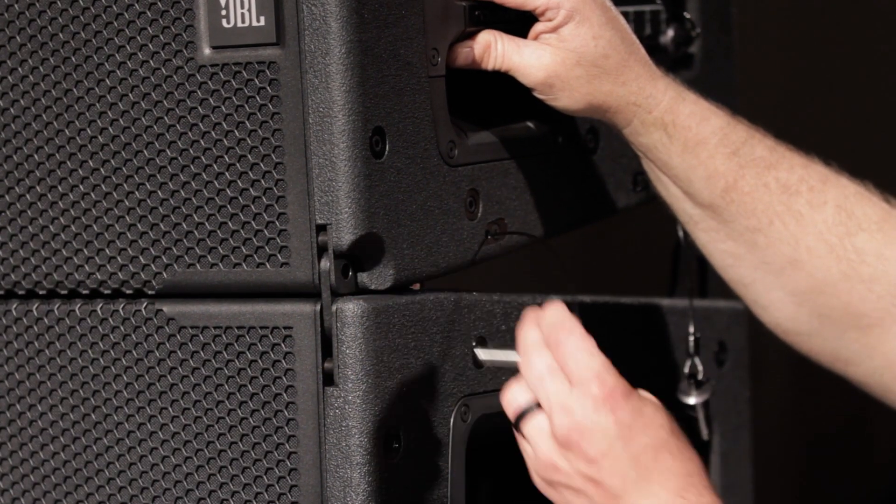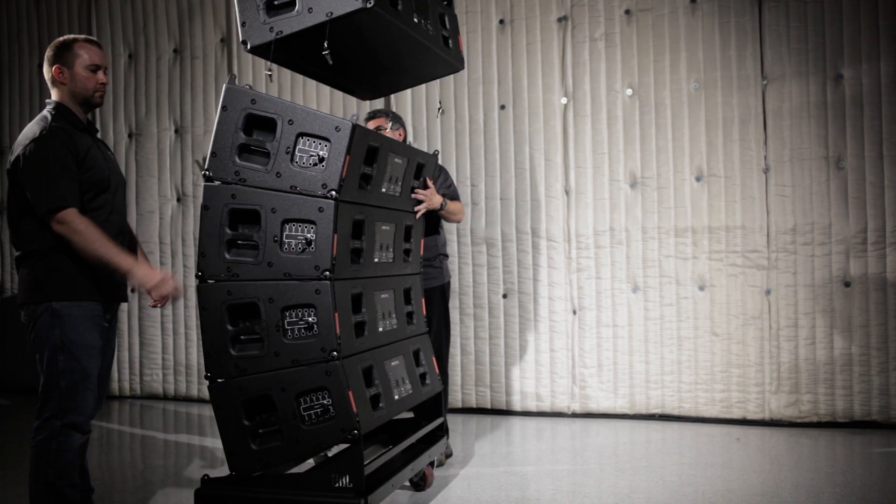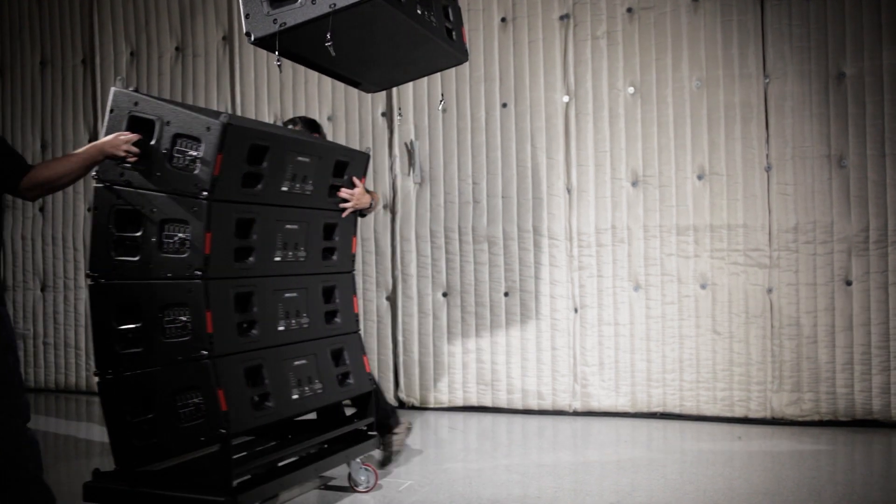Once all four wheels are on the ground and weight is resting on the front QRPs, remove them to separate the carted speakers from the suspended array.